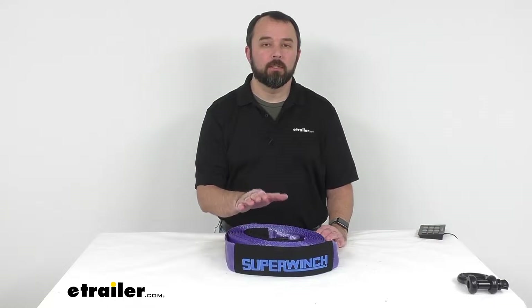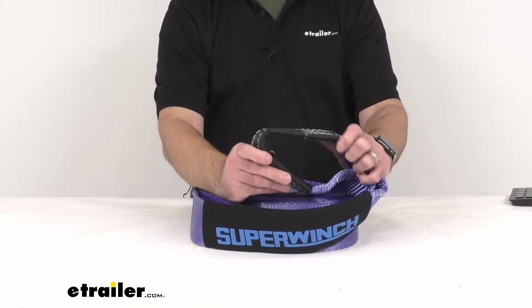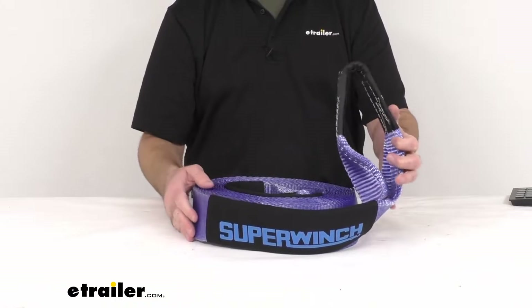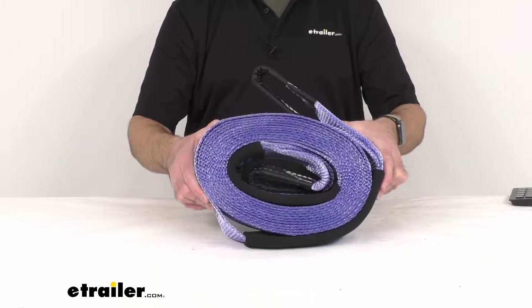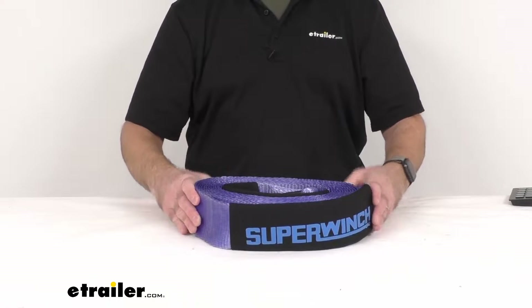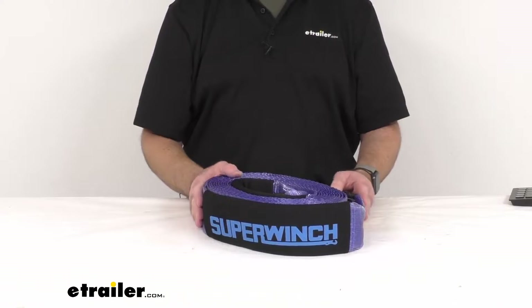Hi everybody, Andy here with eTrailer.com, and today we're taking a look at this Super Winch 3 inch by 30 foot long heavy-duty recovery strap. This strap, with its padded sleeves and reinforced closed loop ends, can be kept in your truck or your Jeep so you can recover a stuck vehicle. This recovery strap can be used as a tow strap, winch extension strap, or even a tree saver, and it's designed to withstand extreme weather.